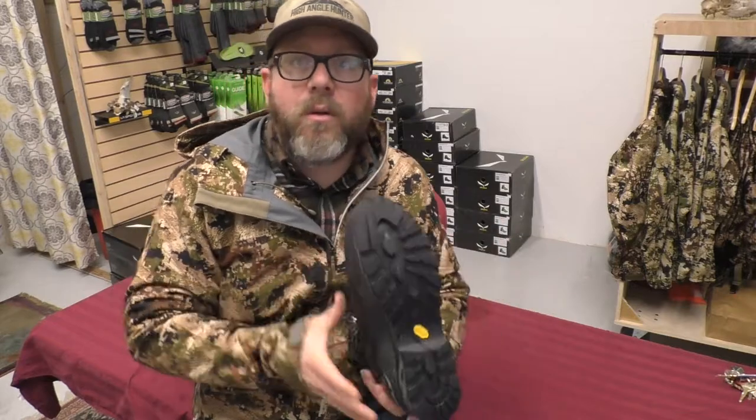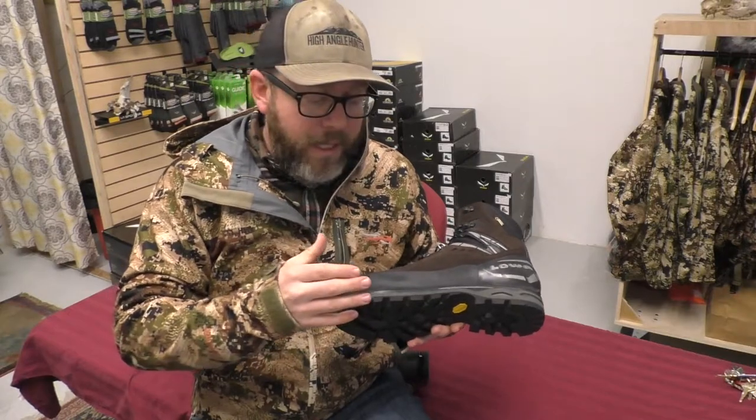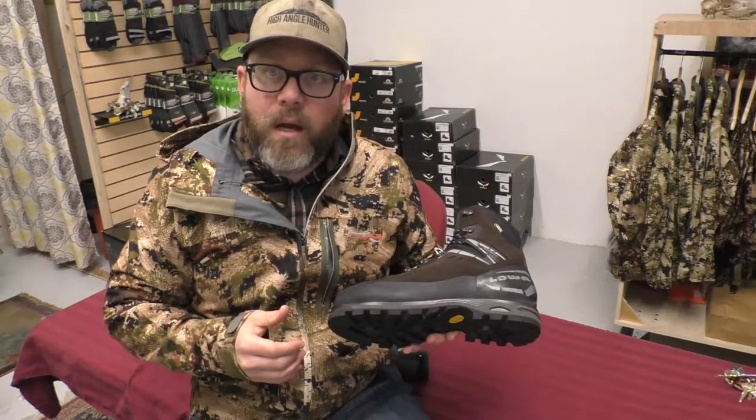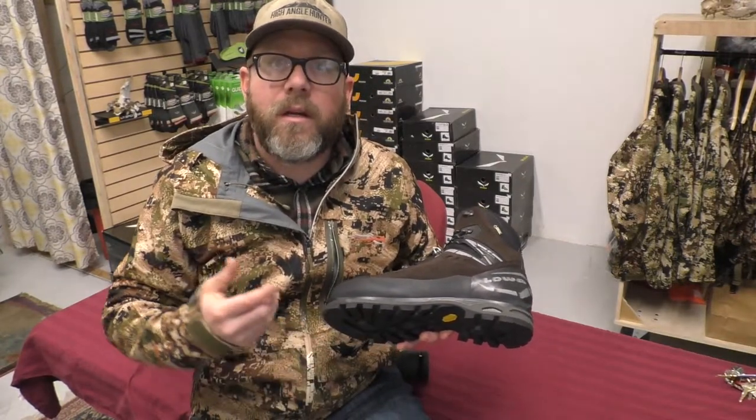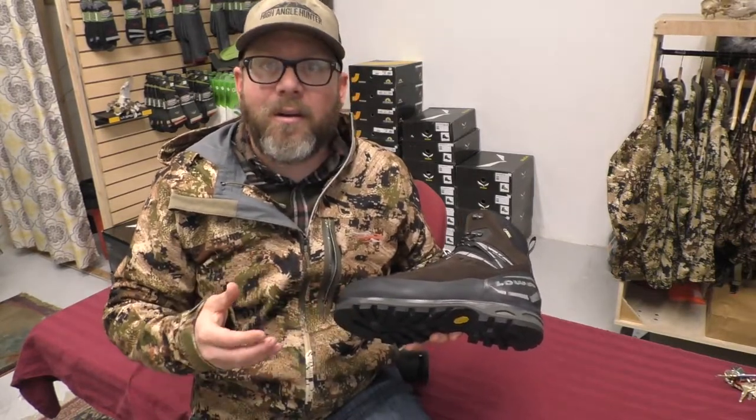Vibram Dolan outsole — it's a great tread pattern, cleans pretty well, climbs really well, and it's thicker than a lot of modern mountaineering boots. The perk of that is that you're going to get more life out of the outsole on the boot. It sucks to get a mountaineering boot broken in where you love it and then have the boot wear out that season. This boot's here for many seasons.